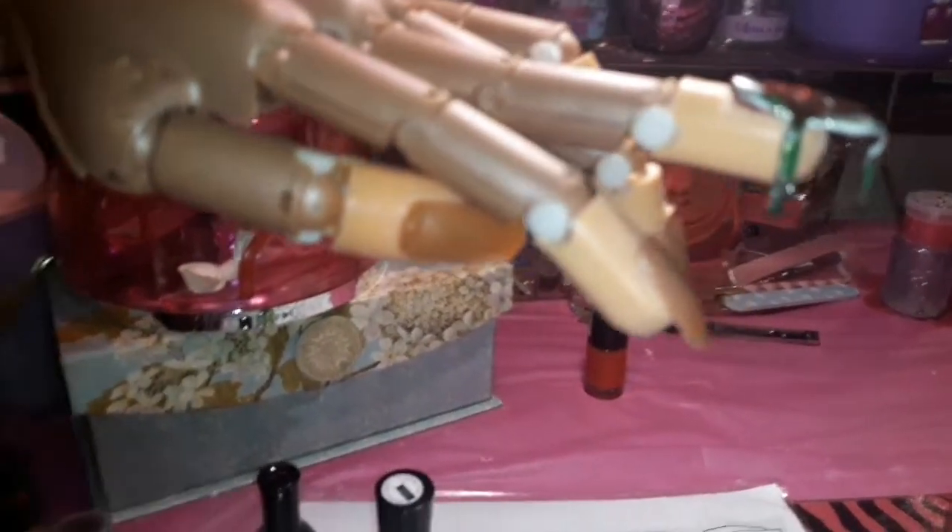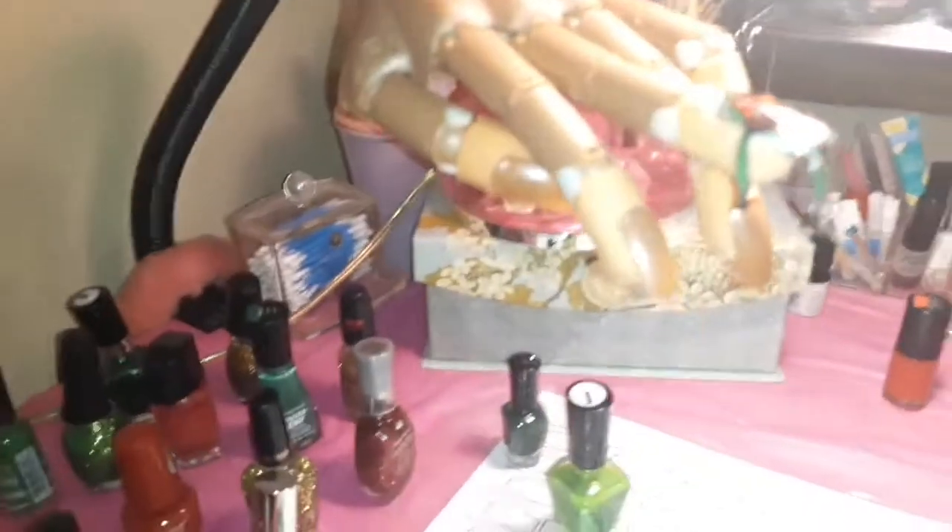I just capped this off with polish number 31. I just want to show you guys what it's looking like at number 31. Oh my gosh, this is going to take forever — I didn't think about how long this was going to take. It's dripping, y'all.